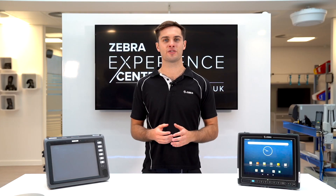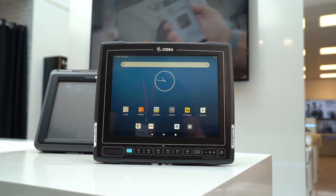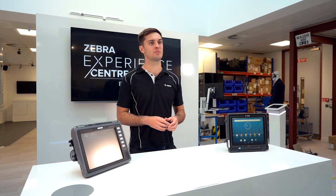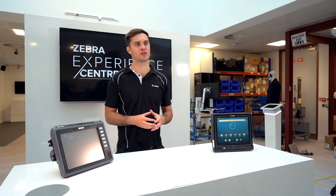The VC8300 operates on Qualcomm's most powerful platform to date, the SD660, offering up to 30% higher graphics performance and twice the download speed compared to prior generations.